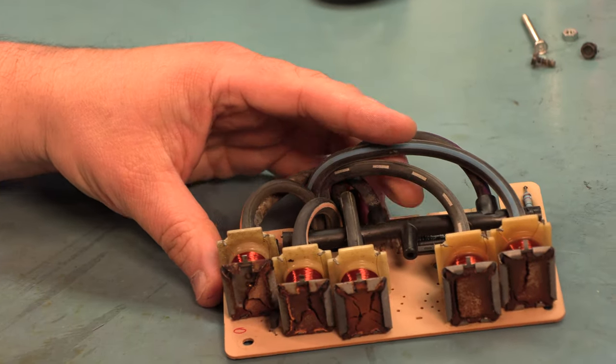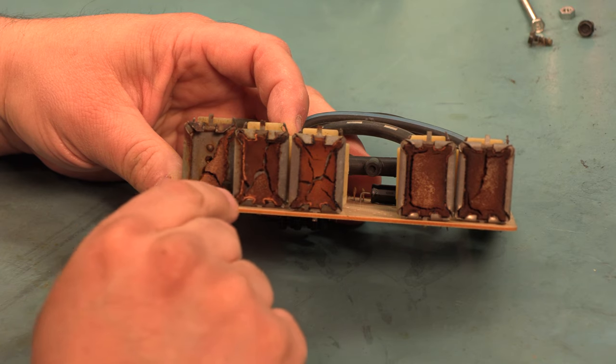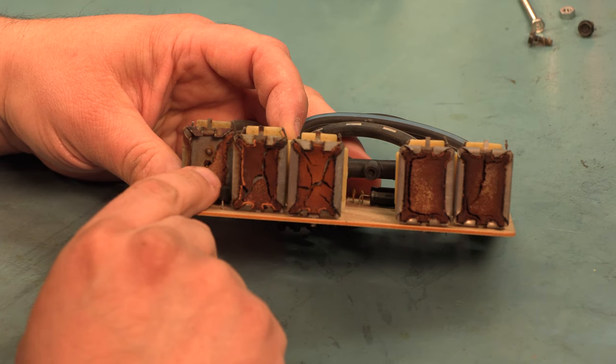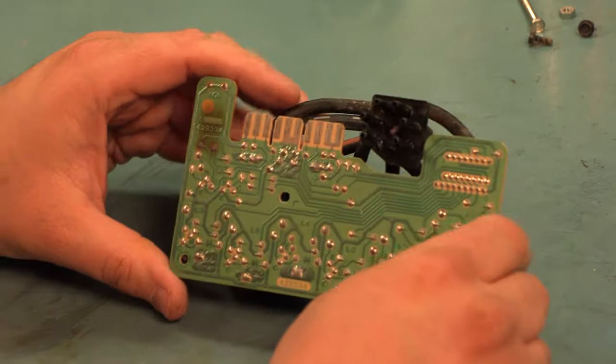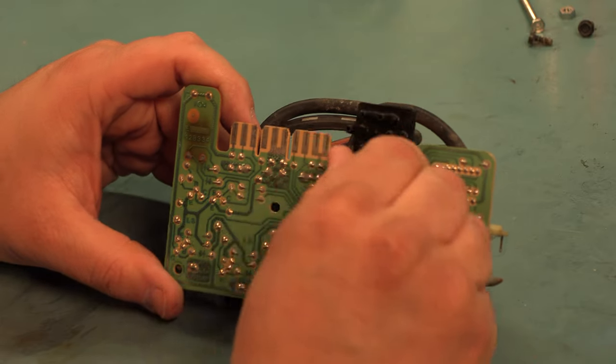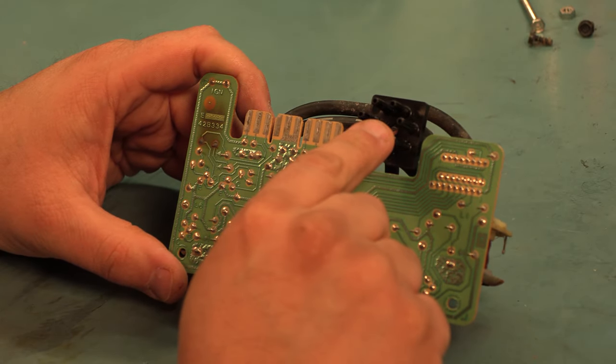This particular unit looks pretty rough. Some of the factory air filters have started to disintegrate. I don't see any cracks in the vacuum tubing. I don't see any cracks in the vacuum fitting, so we're fine there.